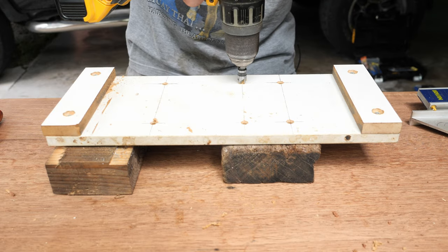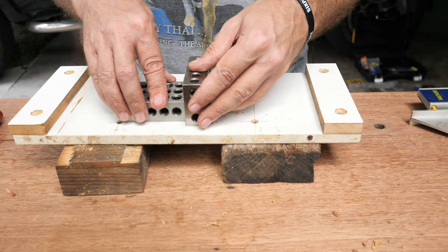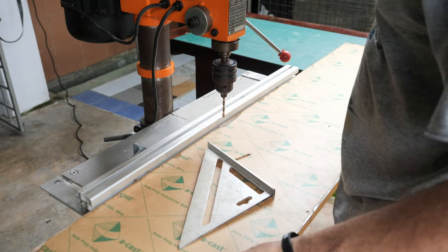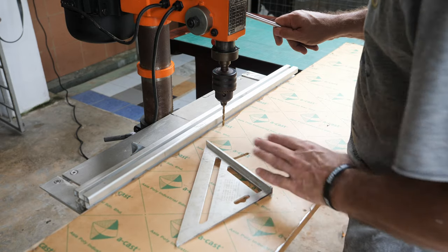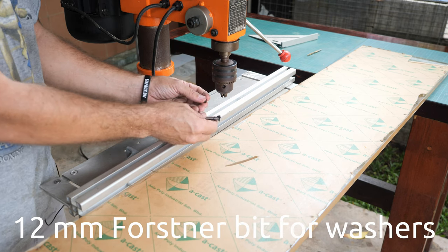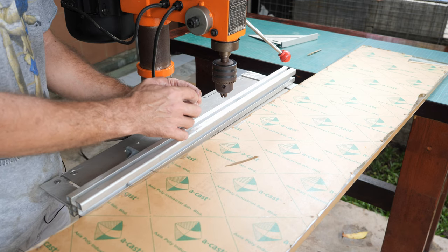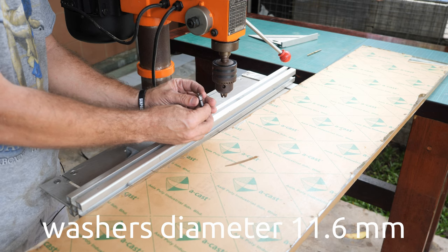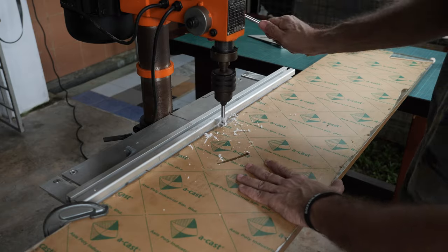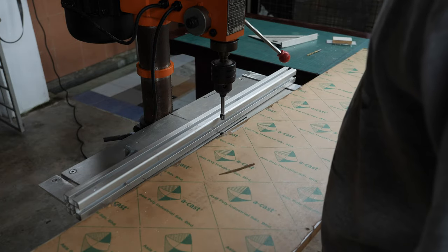The remaining holes are to be countersunk. Three plus one gives us four inches. Now I'm going to adjust the fence to the original position which was used to drill these holes and put in the Forstner bit which is 12 millimeters — it allows me to bury the washer inside the material. The washer diameter is 11.6 mm and the Forstner bit is 12 mm. The sink for the washer is very clean with no chipping at all, so it will look very nice.